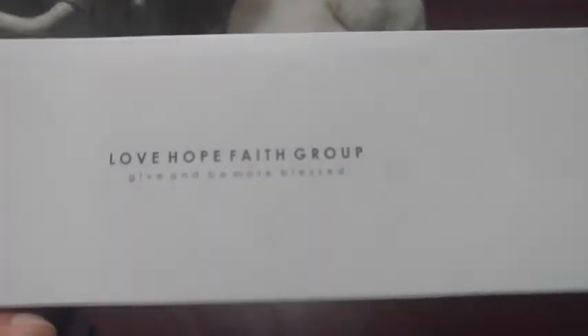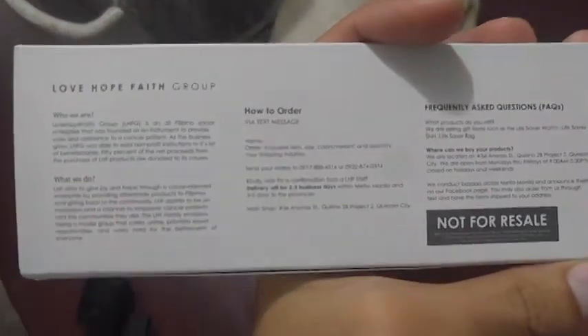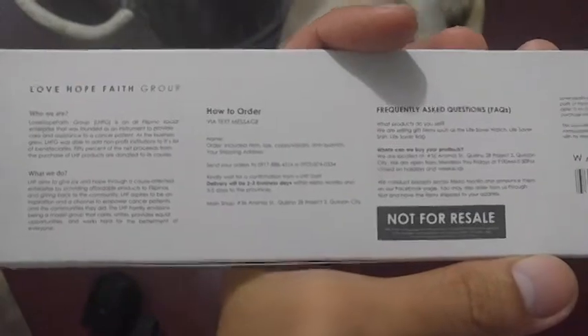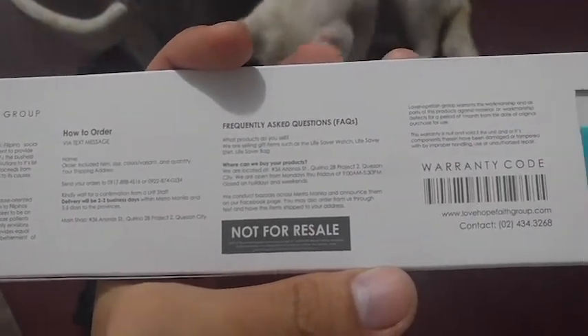Here's the box — me and my colleagues ordered one for ourselves. 'Give and be more blessed' — that's a nice message. Here are the side views of the box, and on the back is their company's little background, their mission and vision, what they do, how to order and where to buy, and also their FAQs.